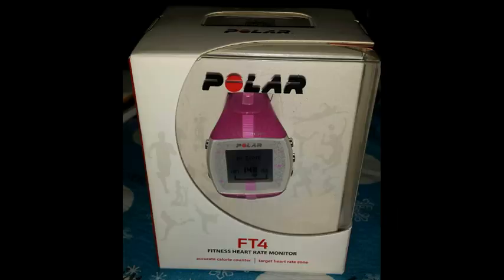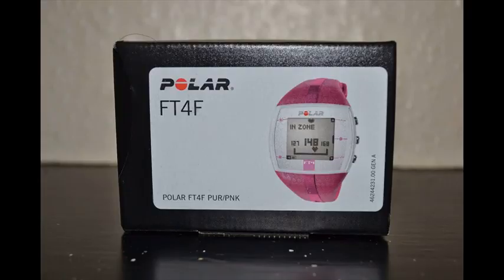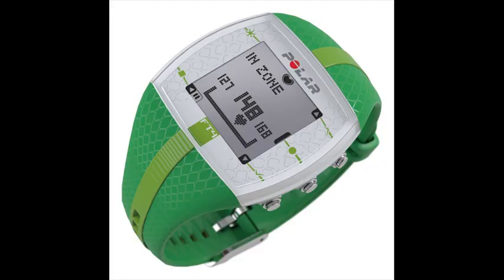Includes a heart rate chest strap made of soft fabric material that adapts to your body shape, and requires and includes a chest strap for accurate heart rate. Features a user-replaceable battery and is water resistant to 30 meters. Connects with compatible gym equipment using GymLink.